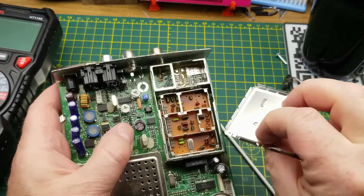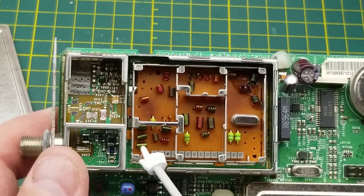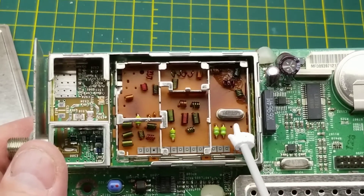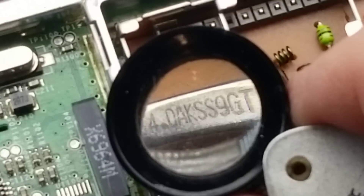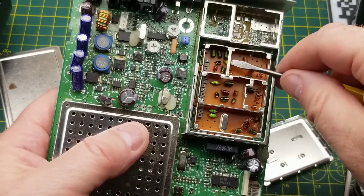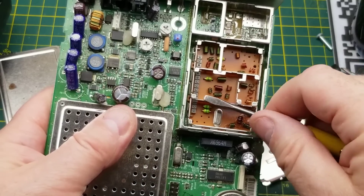Let's see what's underneath this Alps-branded can. I recognize Alps as a very prominent manufacturer. Inside: RF goodness - plenty of inductors doing filtering and other tuned resonant stuff, and a crystal oscillator in there at around 4-ish MHz.